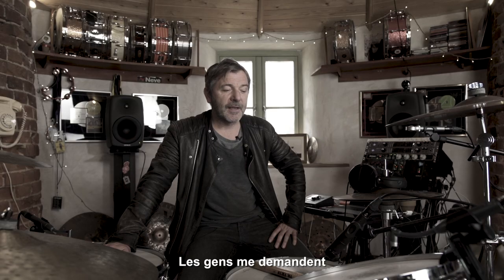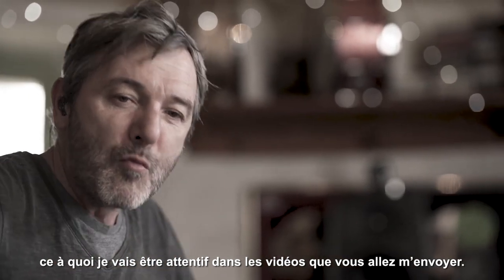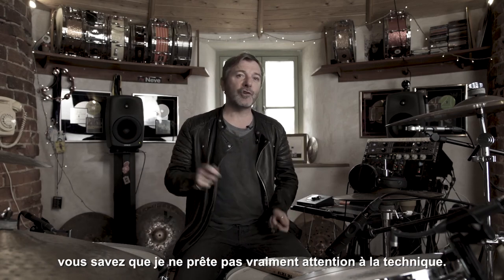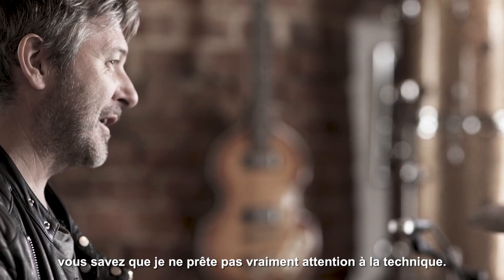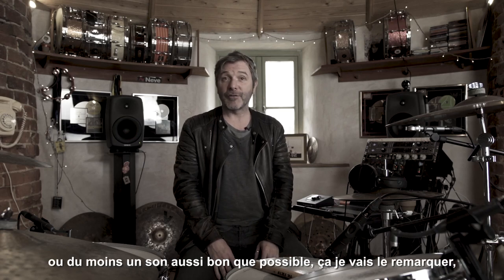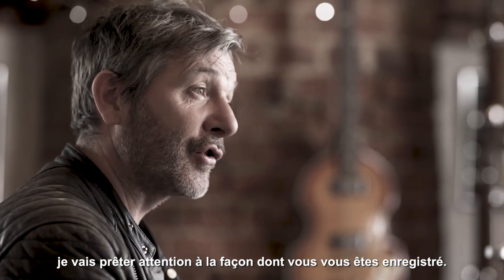People are asking me what am I going to look for regarding the videos that you guys are going to send in. If you know me as a drummer, I'm not really a chop-based drummer, so chops aren't going to impress me much. A good feel and a good sound actually — or as good a sound as you can get — and I will take into consideration how you've recorded it.